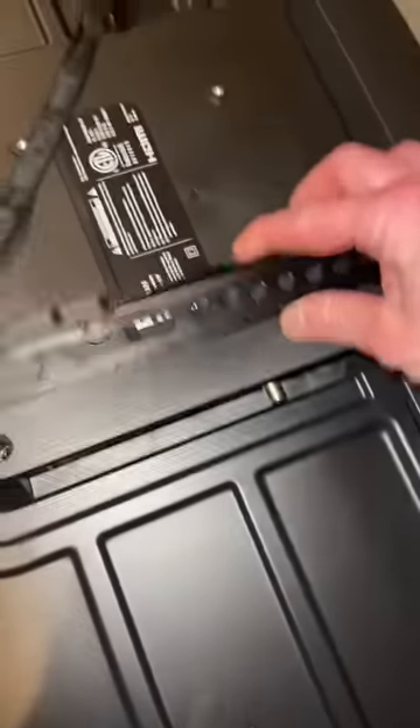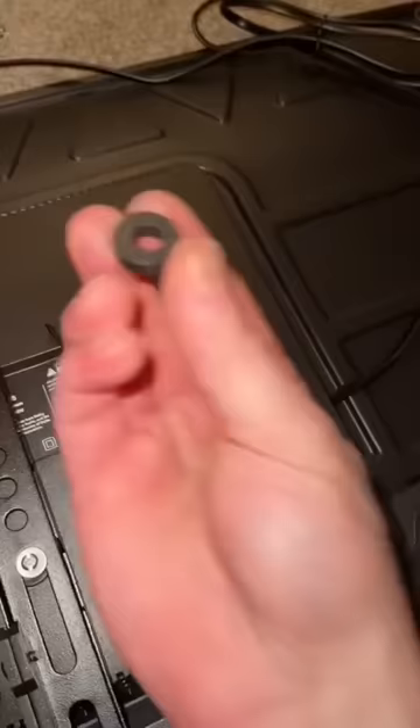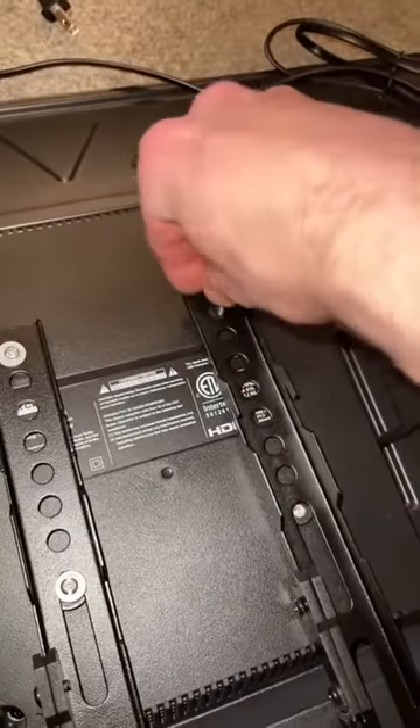So we got all this stuff. We need to attach these to the back of the TV. See these four holes? All this hardware is basically just to fit up with this. You find what fits, throw away the rest. I'm putting a spacer down and the bracket and then the bolt and washer.